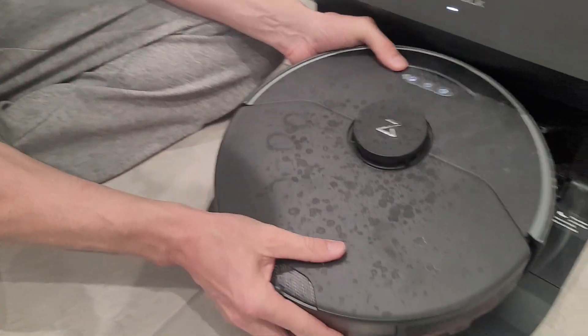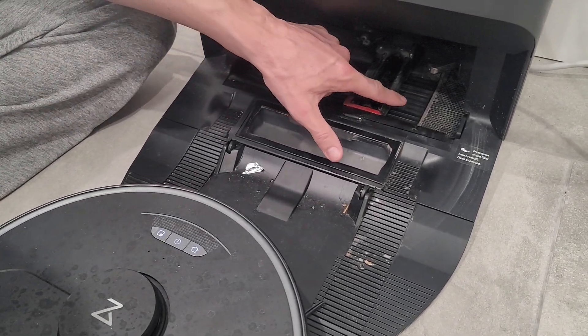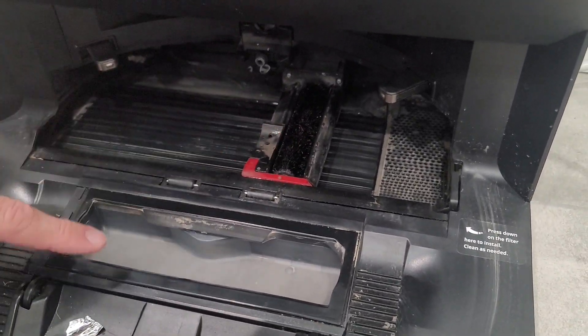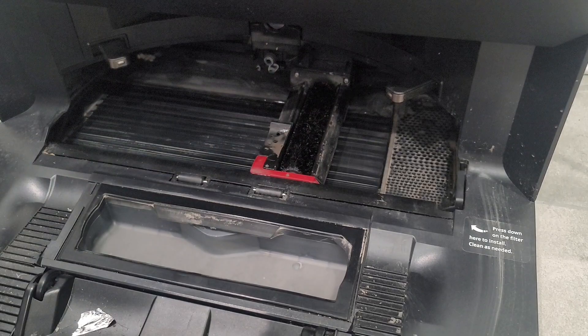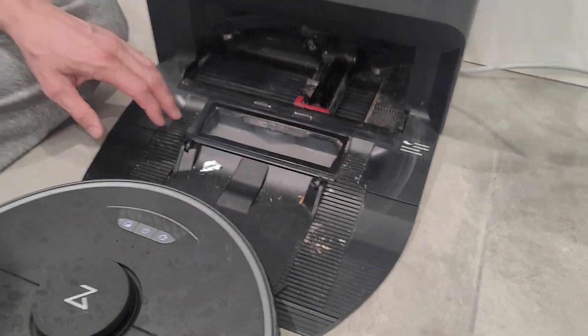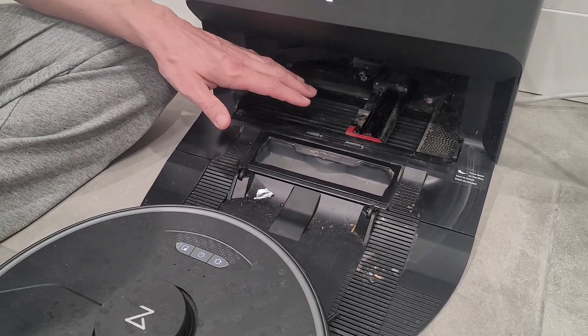It is super easy to set up. One thing I will say is I need to spend a little bit more time cleaning this out here — it does get fairly dirty under there. It does start to smell after a little bit, so keep in mind that while it is self-cleaning for floors, you do have to clean the self-cleaning unit.